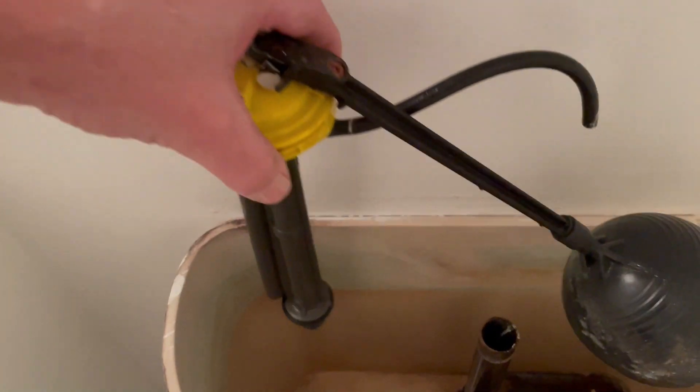From there, go ahead and remove the water supply line from under the tank. You may get a little water dripping out at this point — not to worry, it won't be much. Next, use your pliers to loosen the fill valve nut and twist it off so the fill valve can be removed from the tank.